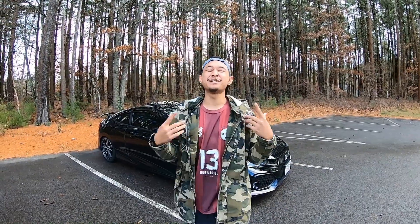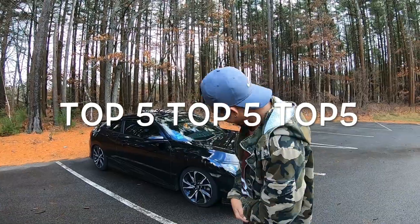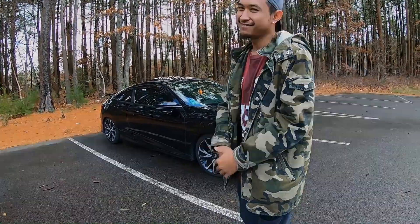All right, what is up YouTube? It's your boy Timon and today we're gonna be doing the top five things I hate about my Honda Civic SI Coupe. Let's get to it.